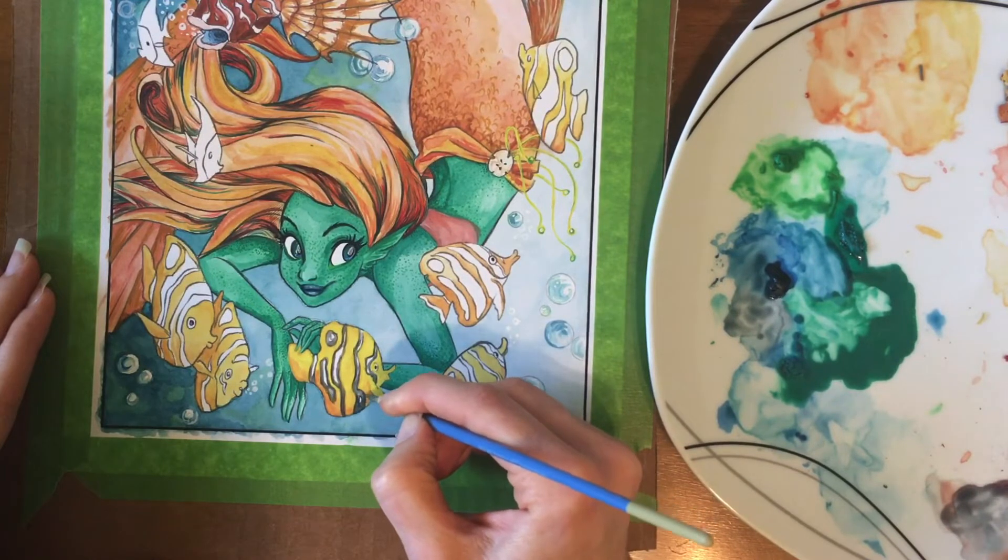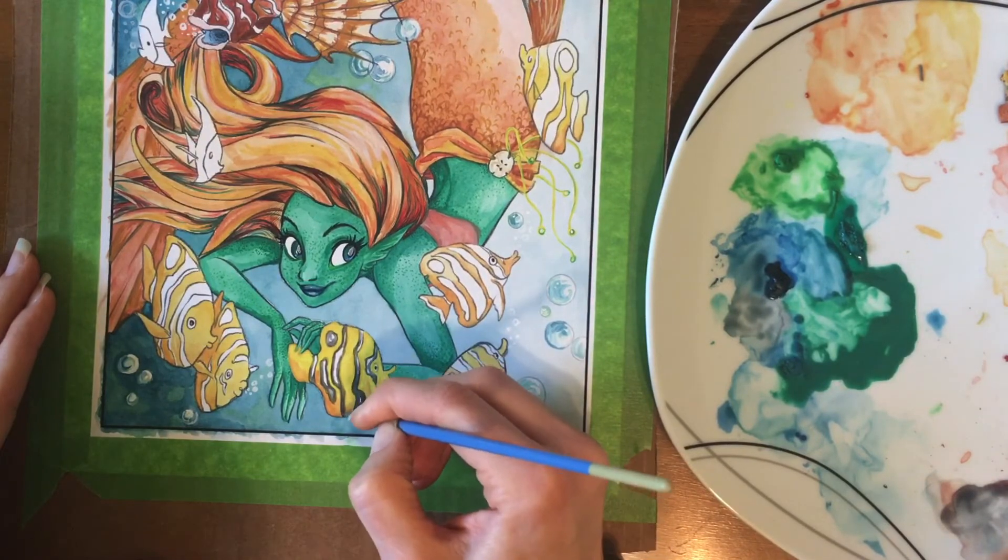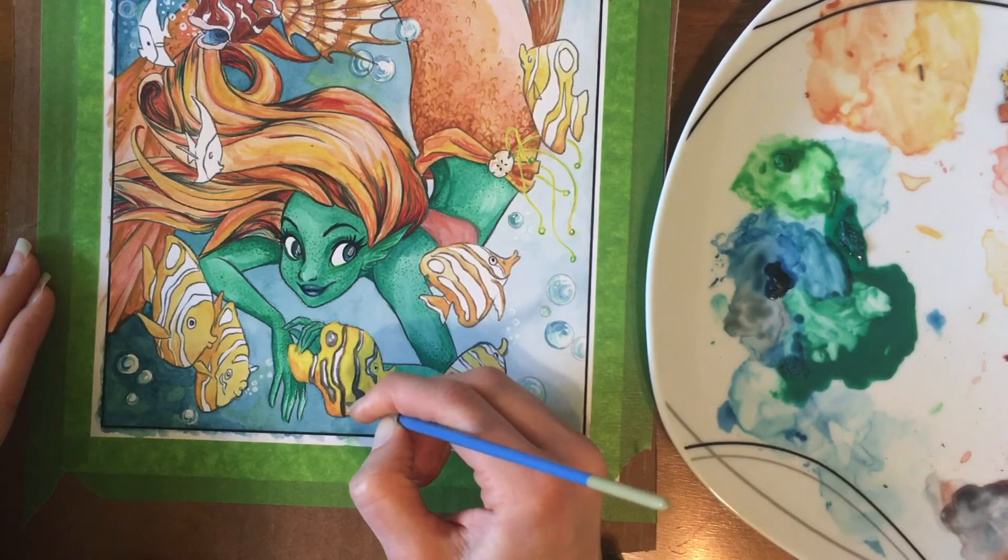In order to get this black color I'm using here on this fish, I mixed burnt umber, dark blue, and red together, because I didn't want to use a true black.